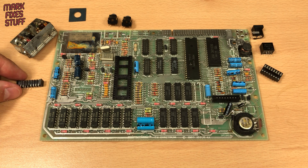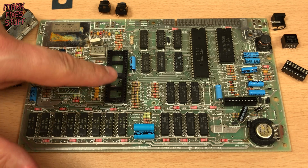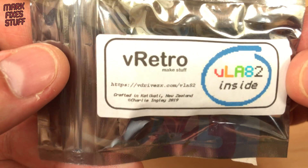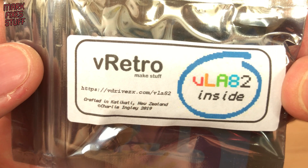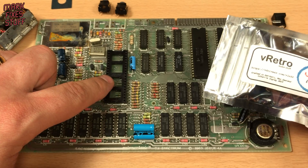Original 48k ULAs can only be obtained from other Spectrums, which defeats the point of fixing this one. Luckily, a clever chap called Charlie Ingle in New Zealand has made a modern drop-in replacement. These are available from ZX Renew in the UK and are simply a matter of installing in the socket.